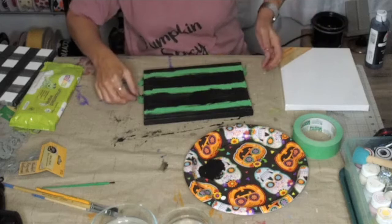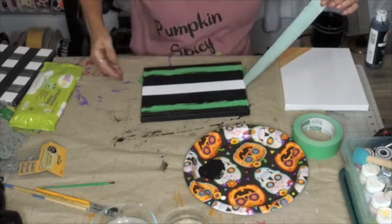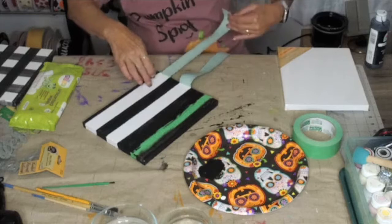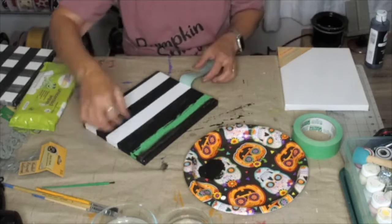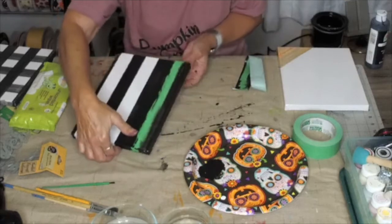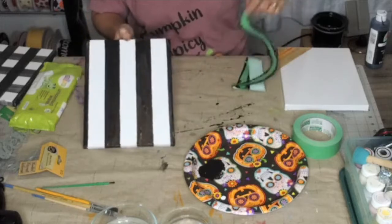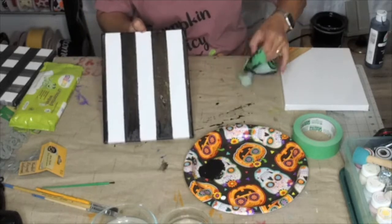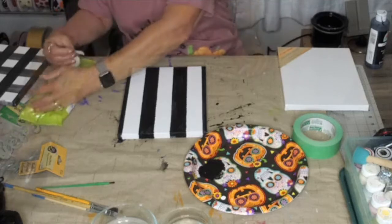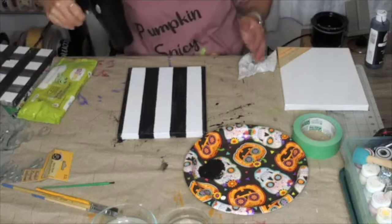Now we're going to remove our tape carefully. If I get some paint on the white, I can always paint over it. You want to remove the tape while the paint is still wet. And if you like stripes, you can stop right there — look at those beautiful stripes! We want this to completely dry before we move forward, so I brought out the trusty blow dryer.